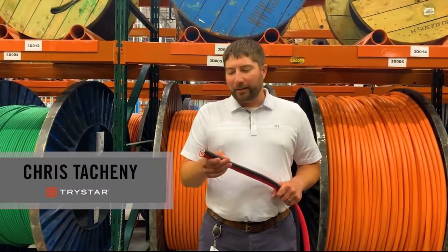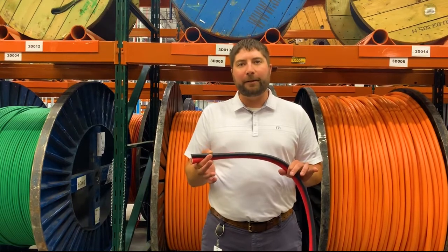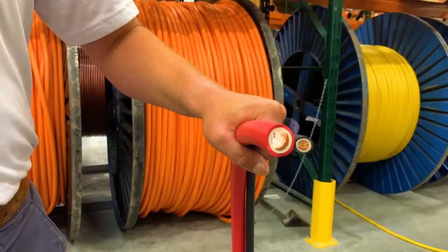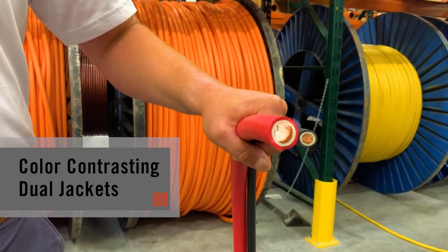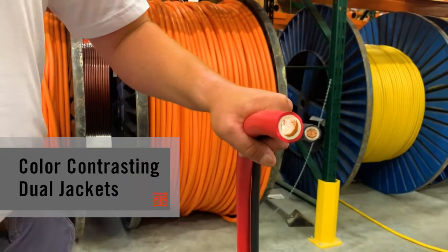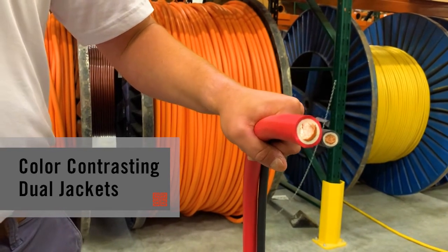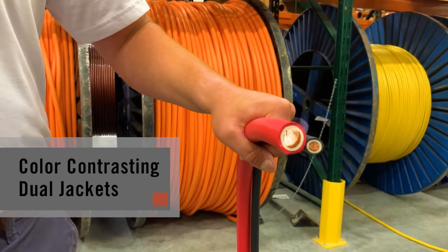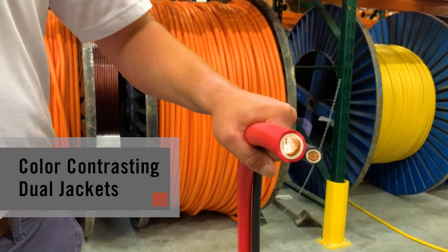Hey, this is Chris with TriStar again. Today we're going to talk about our portable power cable and welding cable capabilities. The first thing I'd like to talk about is that here at TriStar we manufacture all of our cable with a white safety inner liner. As you can see, it's a different color than the exterior of the jacket, so if you get a cut, a nick, or a tear in your cable assembly, you know that it's time to either cut and splice or replace.